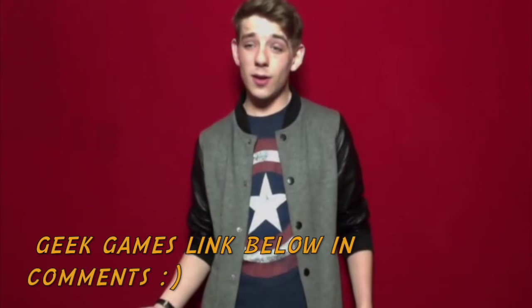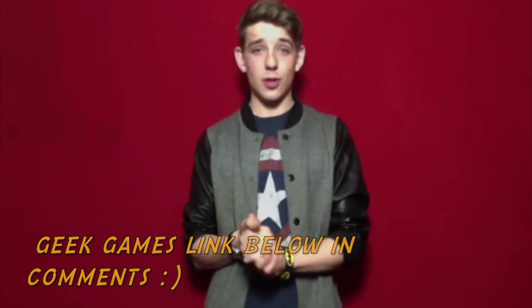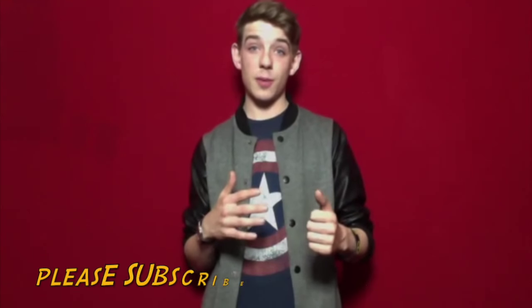I've been away for a while. We've worked on a lot of things. I hope you can check out the geek games that we've been working on — they're getting better as they go along. Thank you so much for watching. We'll get straight into the costume.